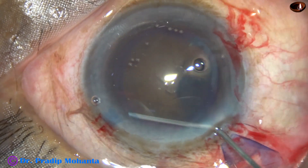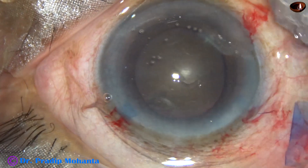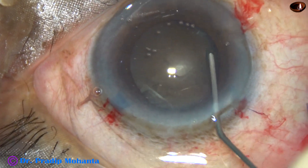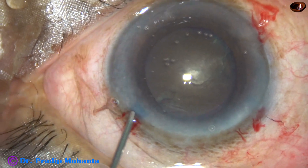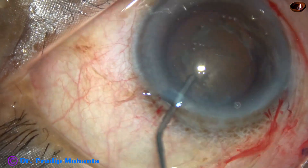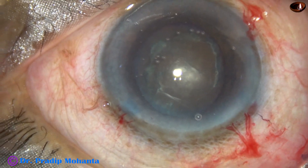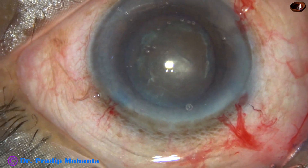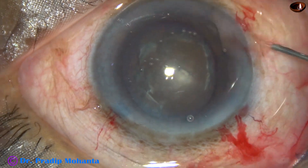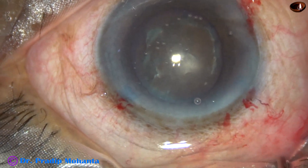Hydrodissection is done at multiple points. The nucleus is tapped. Hydro is again done, and now the nucleus is mobilised — you can see that the nucleus rotates very nicely. Now visco is again injected and the anterior chamber is filled up with visco. This is adrenalin to see if the pupil dilates a little more.